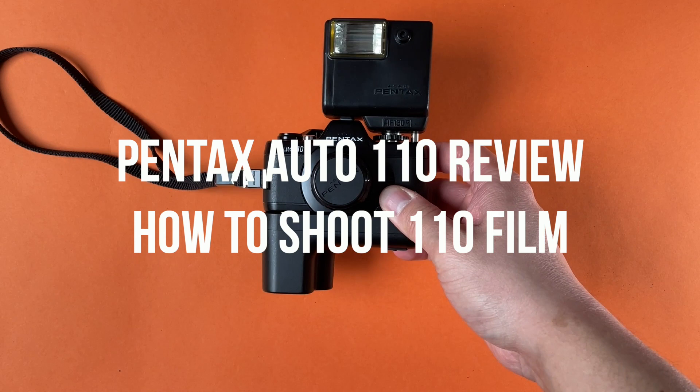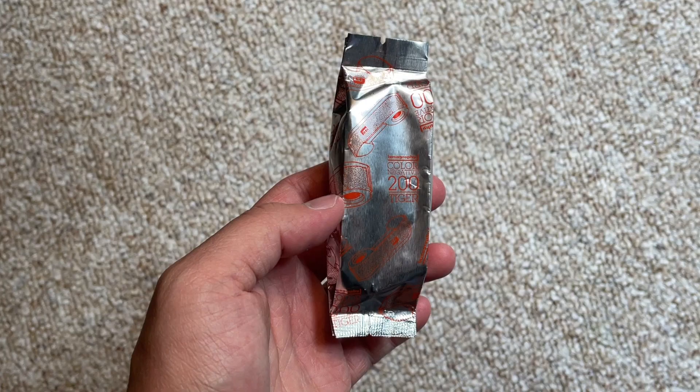What's up everyone, welcome to the video. In this video I am going to show you guys the Pentax Auto 110 camera review as well as how to shoot 110 film.